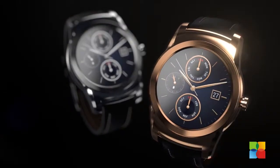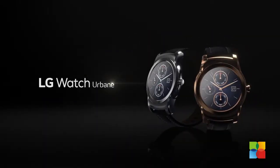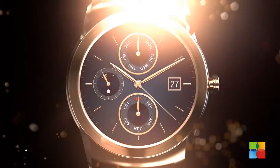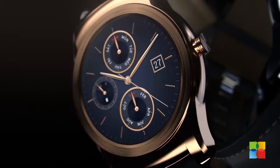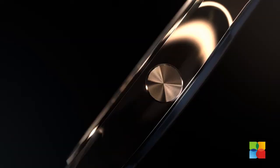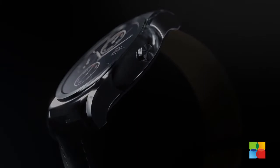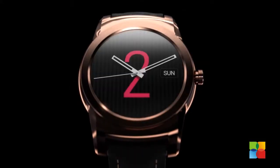LG released the video of its latest smartwatch, the Urbane, which looks like something that could belong under the glass at Tiffany's. The all-metal watch will be available in gold and silver trims, with LG stating the watch Urbane is the closest we'll come to seeing an analog watch face on an Android Wear powered smartwatch.